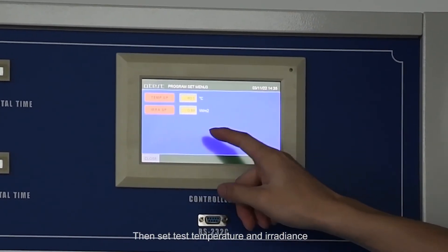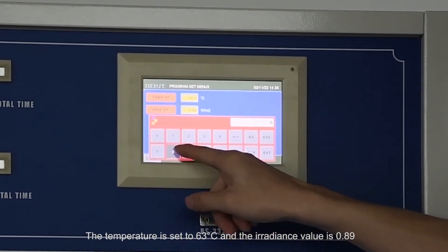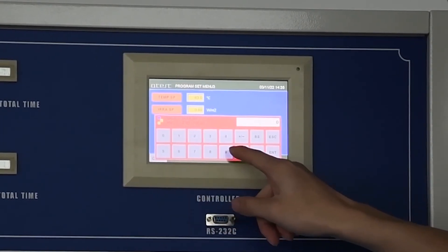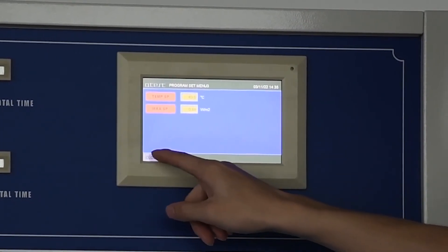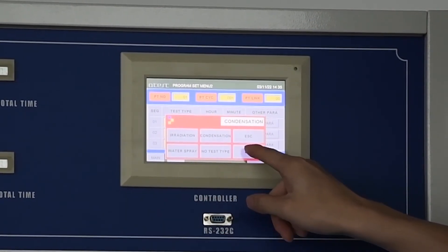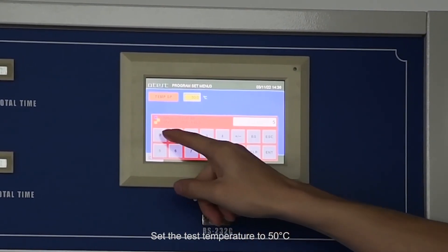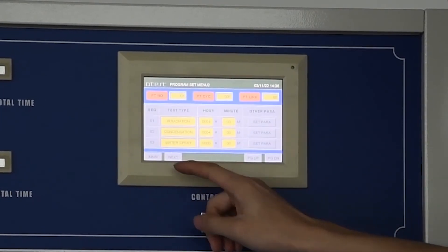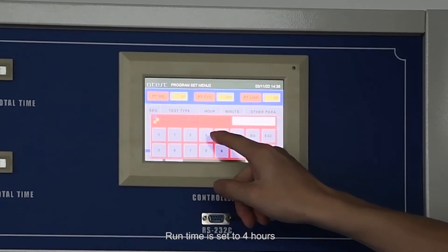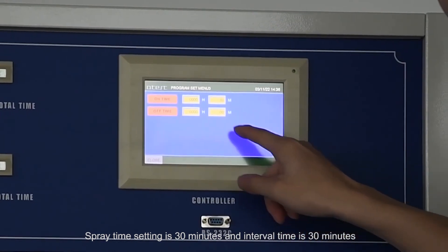For the first stage, select irradiation mode or condensation mode with a runtime of four hours. Set the test temperature to 63 degrees centigrade and set the irradiance. For the second stage, select condensation mode with a runtime of four hours and set the test temperature to 50 degrees centigrade. For the third stage, select spray mode with a runtime of four hours; spray time is set to 30 minutes and interval time is 30 minutes.